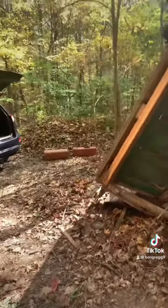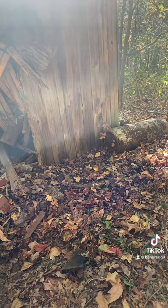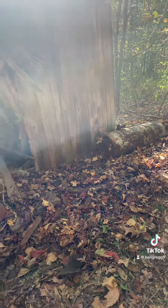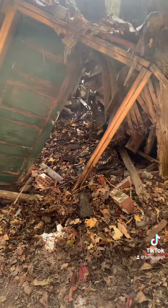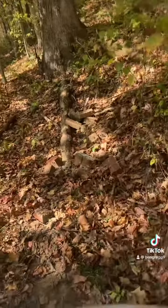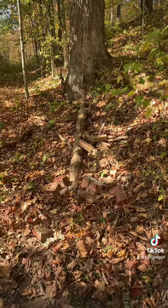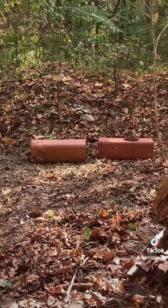I took out some bricks and some scrap metal that was there — still need to do the rest of it. Then I took out all that wood on one side and threw some wood and some bricks over to the other side.